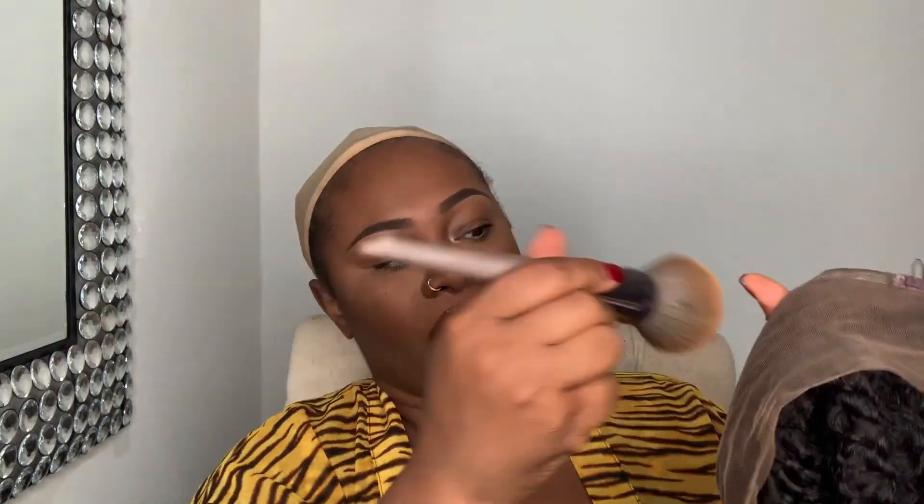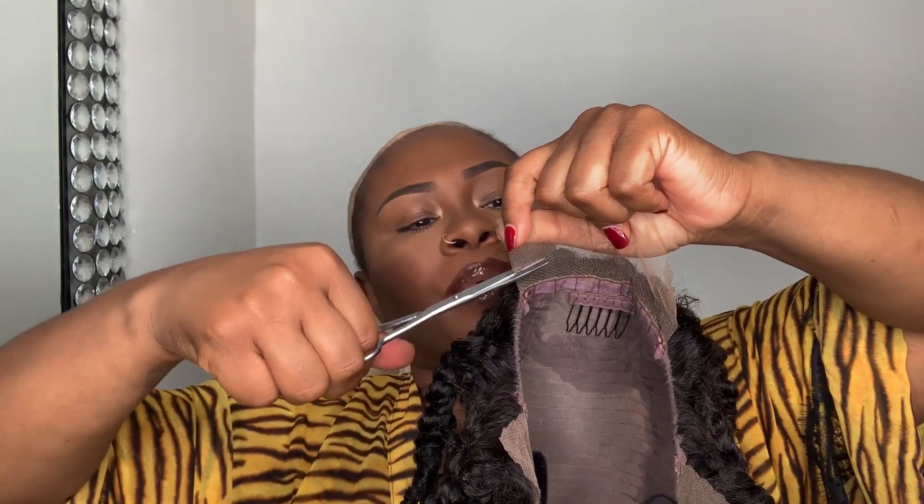All right guys, I am back — I beat my face, I did not put on any eyelashes. This is the wig — it's not completely dry, but it's like 85 percent dry. I'm just going to take a little bit of makeup and put it around the hairline. I'm going to use powder makeup for that — my MAC Studio Fix in NC47. I'm also going to cut off the lace in the back of the wig as well.